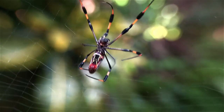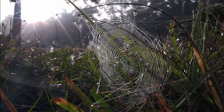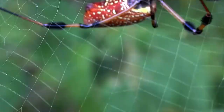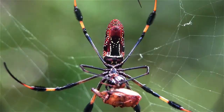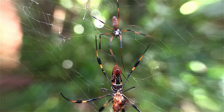An orb weaver is a spider that spins an orb web for catching prey. Orb webs are incredible works of art and engineering. For some orb weavers, the events leading up to mating are just as amazing. These courtship rituals are particularly fascinating when you consider that the male orb weavers are sometimes much smaller and more slender than their mates.